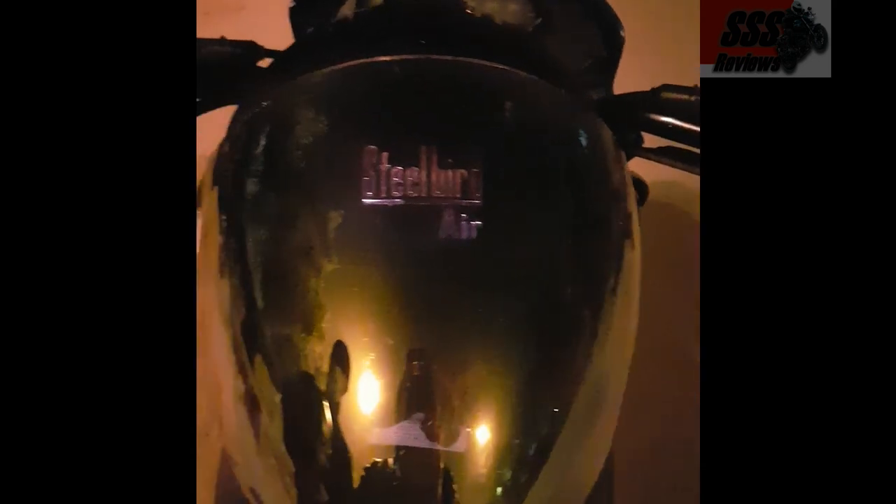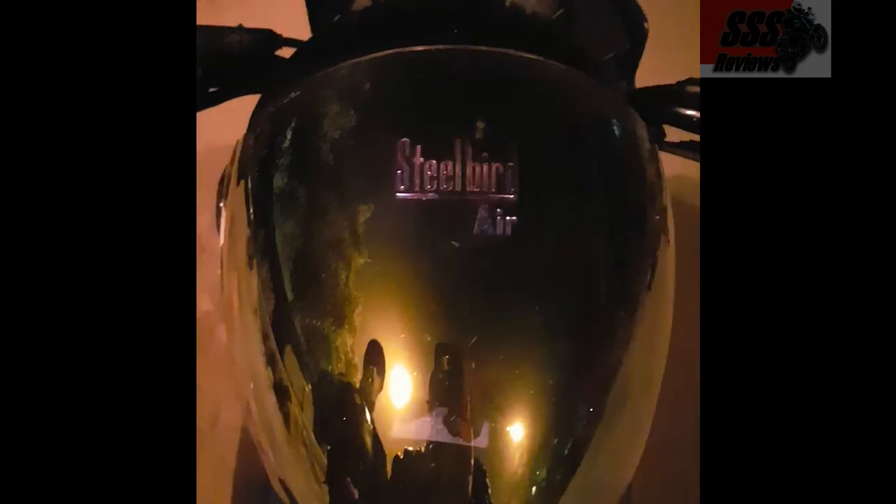Now that's Steelbird's SBA2 dual visor with night vision technology. So let's see if night vision works, or if it's just a marketing gimmick.